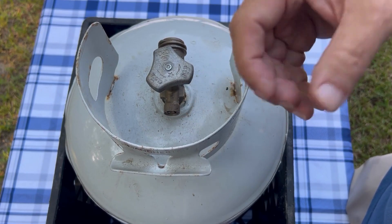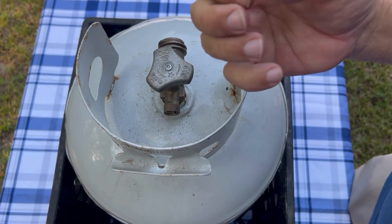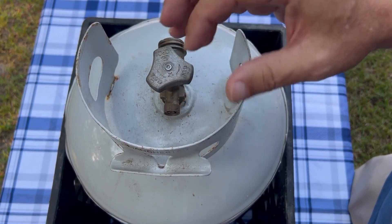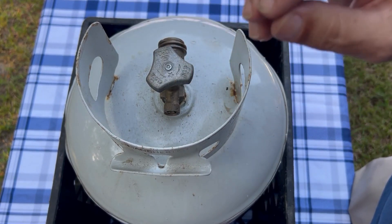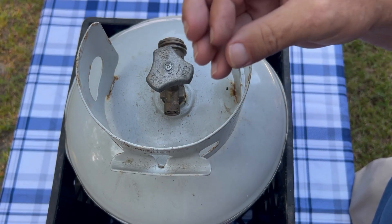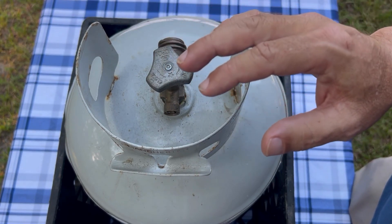What the pressure relief valve does is it allows gas to expand. Say you've got your tank out in the sun — it's getting hot, it's going to expand. It needs to let that gas out so the tank doesn't explode. It might let it out for a second, and if it needs to do it again it'll do it again.